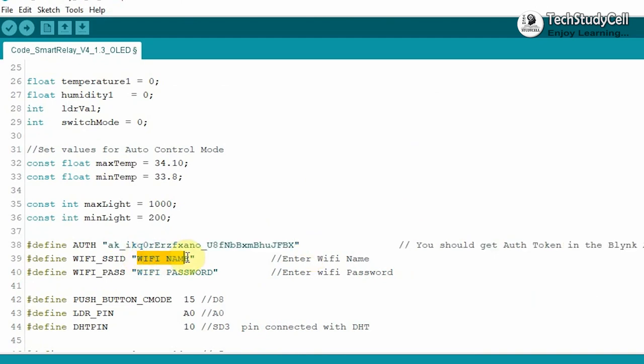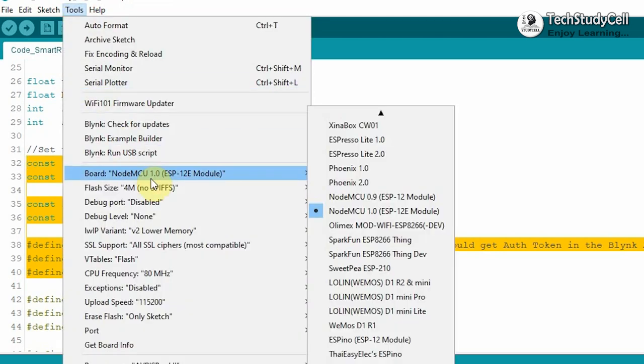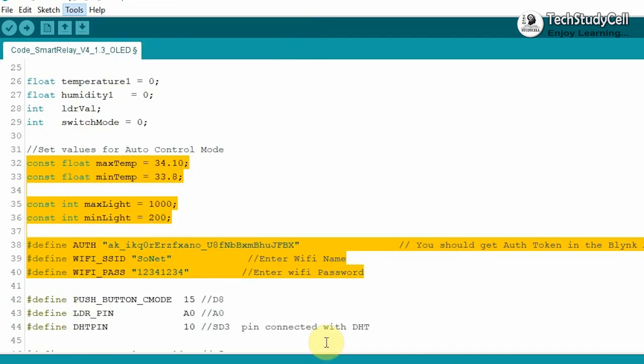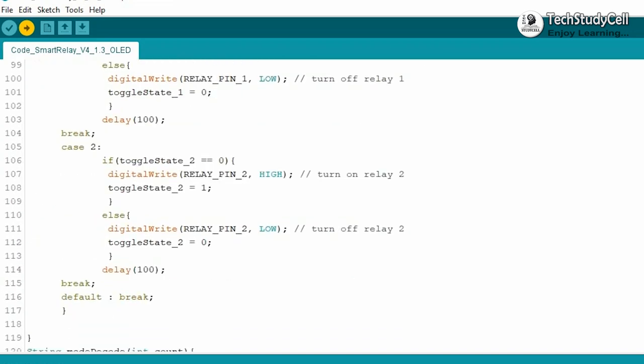Then you have to give the Wi-Fi credentials. Here I have to type the Wi-Fi name and the Wi-Fi password. Now if you refer the same circuit, after doing this much of changes, you can directly upload the code to the NodeMCU board. For that, I will go to Tools, select the NodeMCU board and the proper port, then hit the Upload button. I have already explained how this code works in my previous video — I have shared the video link in the description. You can also check out that video.